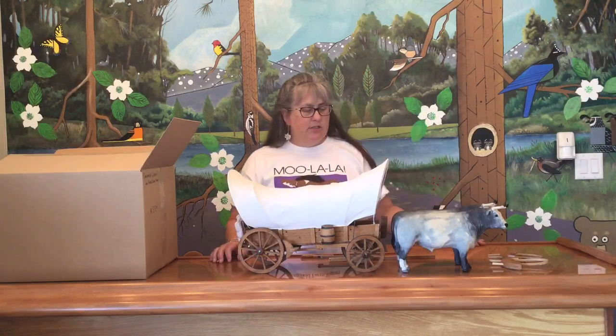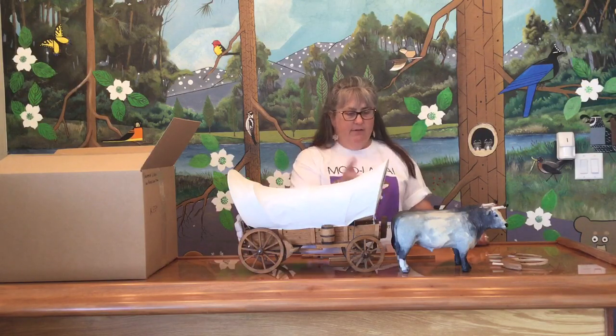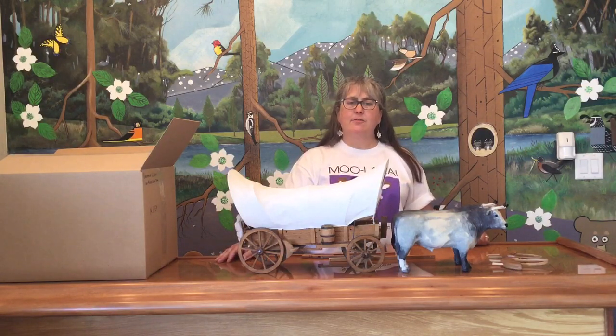So this is just a really nice set of flocked oxen and a Conestoga wagon. Hope you enjoyed that. Join me next week and we'll see what we find. Thank you.